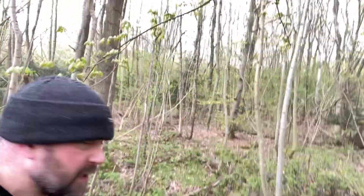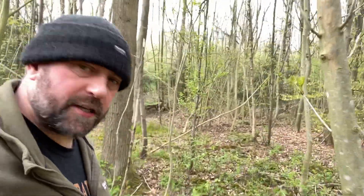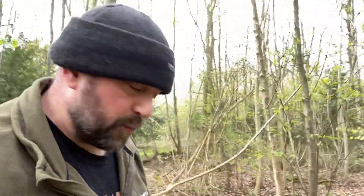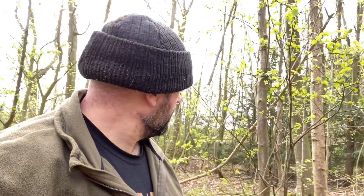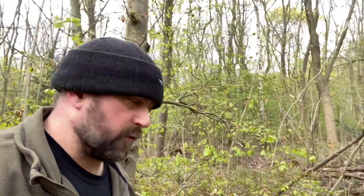Hello again YouTube, Mad Dog here, welcome back to my channel. Let's go for a little walk. So as you can see today I'm back in the woods and I thought I'd quickly share a wild edible that's quite abundant this time of year, easily identifiable, makes a nice addition to a salad, and if treated with respect is a renewable food source.